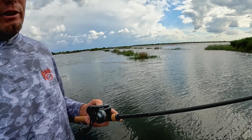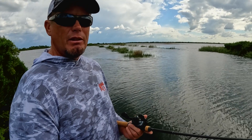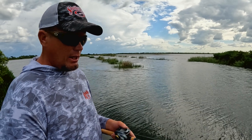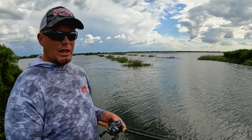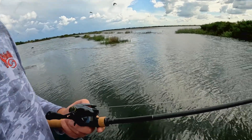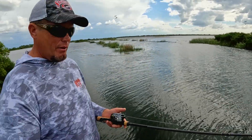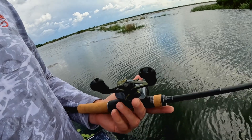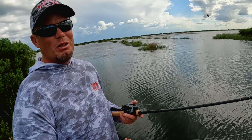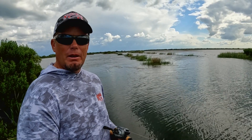I go heavy on the line — this is 50-pound Seaguar Smackdown. The line's out of the water, so you're not worried about that, and if I get one around the back side of something I can pull him out. The rod is important — this one has a lot of tip so I don't pull it away from fish. It's the Shimano X-Pride 172 medium heavy. And for the reel, the Shimano DC Corrado 150 — I can cast into the wind, which is important to me.